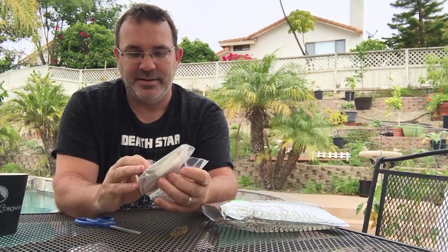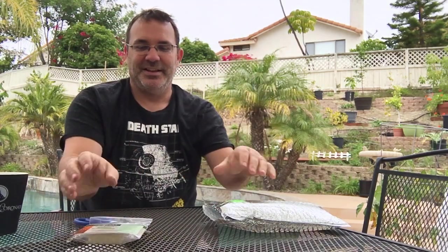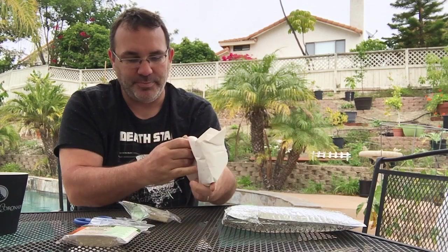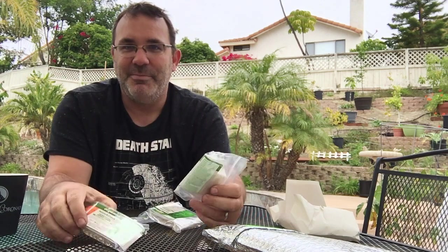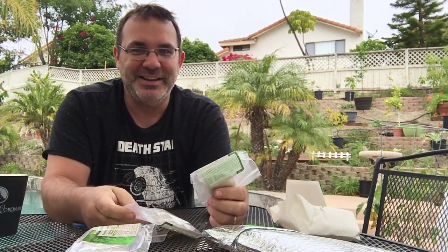I got beneficial nematodes, shipped with cold packs so they stay cold. There are different kinds of nematodes — some attack certain insects and some attack others. Since I've got gnats and ants, I just ordered the pack of all three: the plenty pack, the assorted pack.